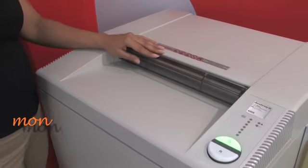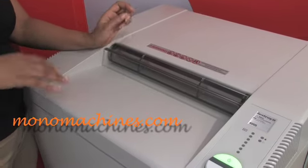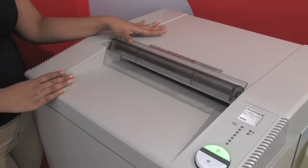Within that system is a transparent safety shield. When this shield is down it protects you, so you can't fit your fingers, or any clothing, or anything that can go in the way of the feed.